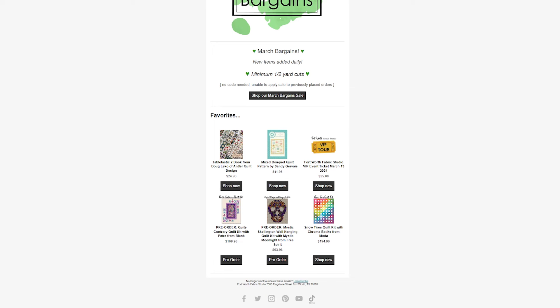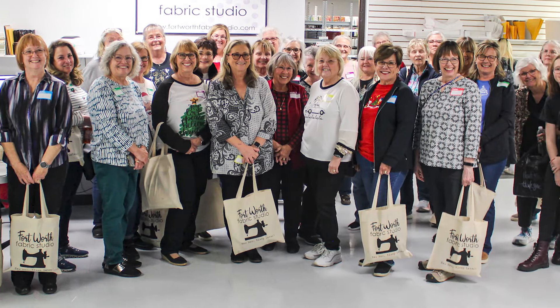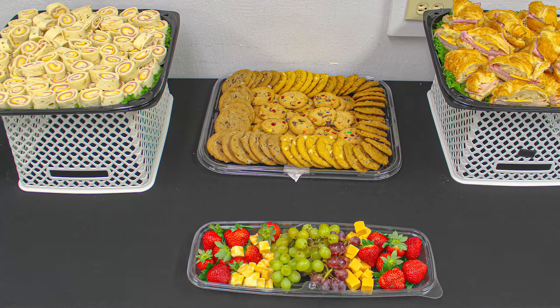We also wanted to highlight our VIP Tour coming up on Wednesday, March 13. While we're recording this we still have tickets available, though they may not be available by Friday. If not, we have another event coming up in May to watch for. We sell tickets to about 35 people and open up our warehouse for shopping. There are special presentations via Zoom from manufacturers, sales reps on site, food, and a swag bag. There's so much fun — snag a ticket if they're still available, or watch for our next event in May.